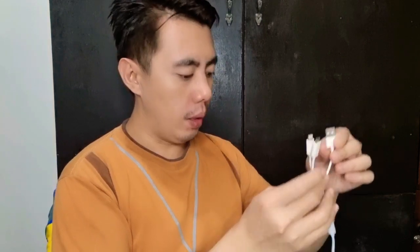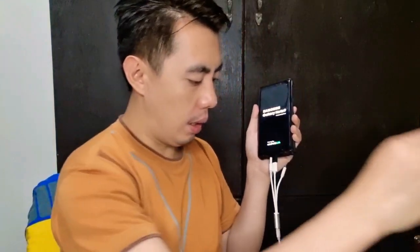We're connecting the power bank to the two phones. Attaching the first cable — let's try the fast charging port. Connecting one phone with the long cable, and the other phone with the second cable. The light is now on. Let's attach both and switch it on.